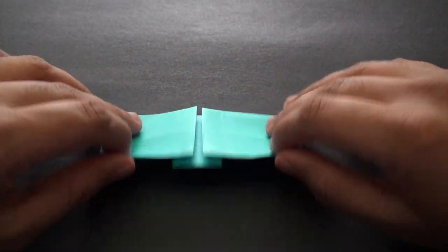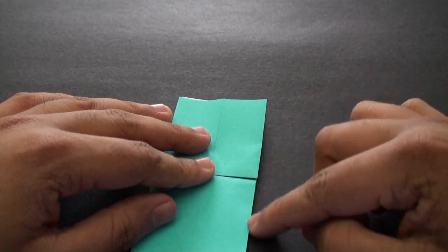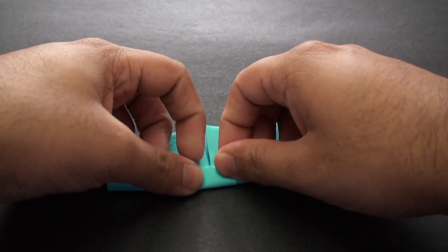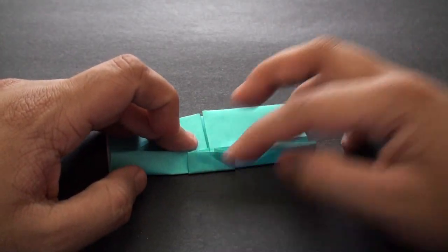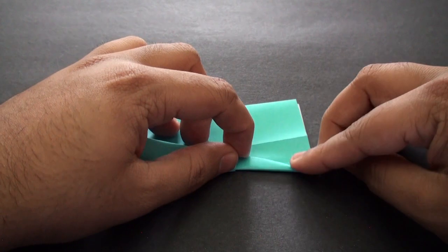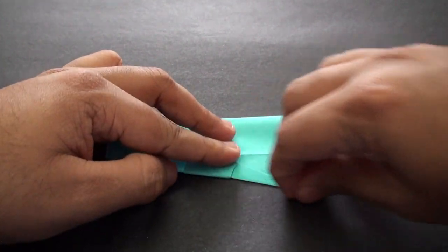You should then end up with a shape that looks more or less like this. Now we're going to flip this over to the other side and fold it so that this edge comes in and aligns with the center crease — fold it up like this. Once you've got it aligned, crease it in right at the center. Then we're going to take this edge here and pull it down until it comes down to a point right at this edge here. Crease it in.